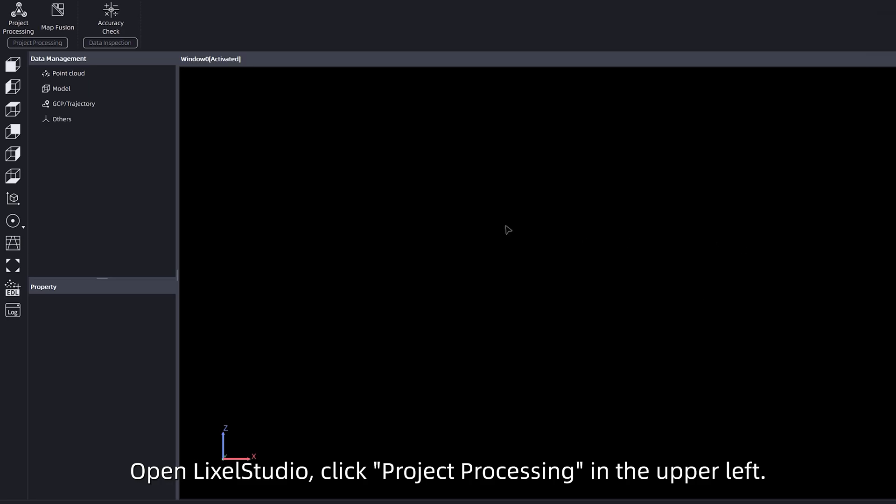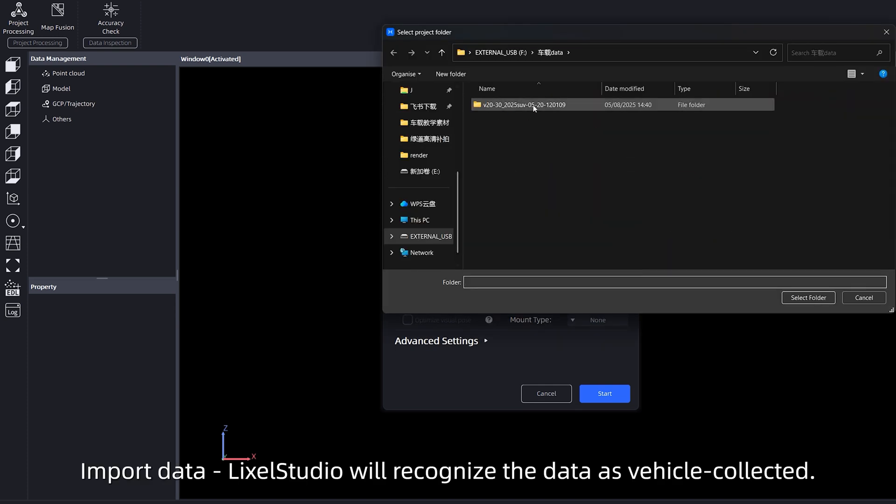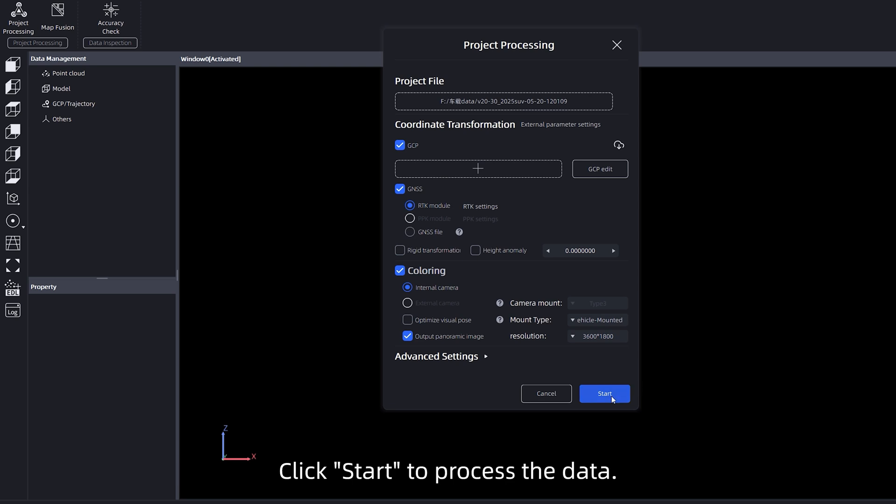Open Lexo Studio and click project processing in the upper left. Import the data — Lexo Studio will recognize it as vehicle collected. Click start to process the data.